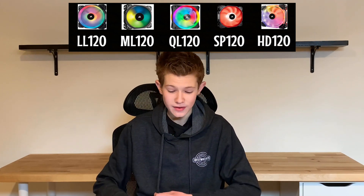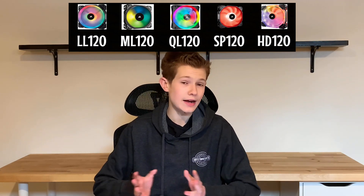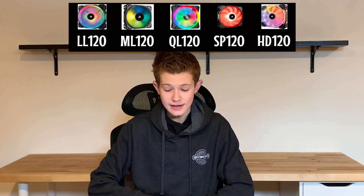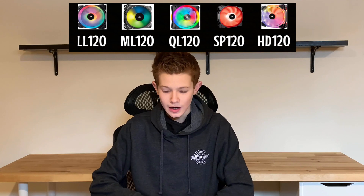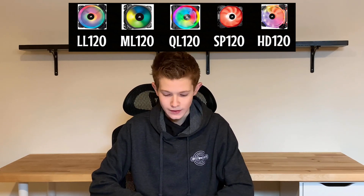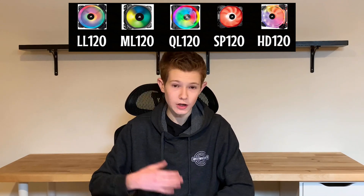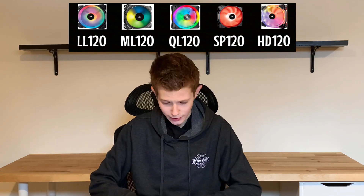Whether you like the look of the HD120s or not, you can't only argue with the specs. The HD120s are higher end than the SP120s. It costs $70 to purchase three SP120 fans, and this pack comes with an RGB/PWM controller. A comparable pack of three HD120 fans with a controller costs $90 — so a $20 difference. Not huge, but it could matter to some people.